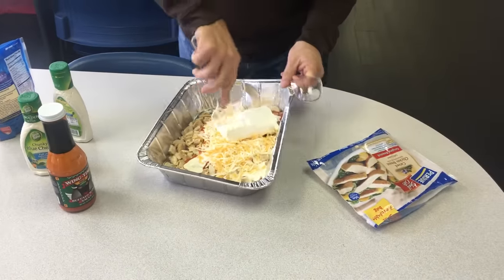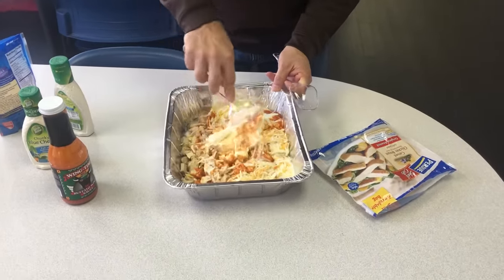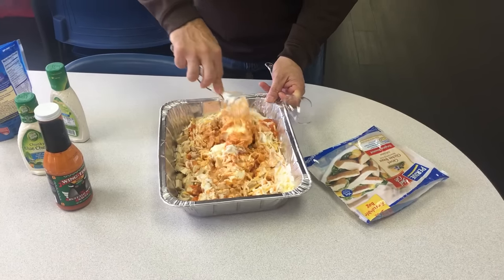So now you've got your ingredients — you mix it all together. This looks pretty stiff, so I think we're going to add some more of our liquid ingredients. But that's pretty much it.